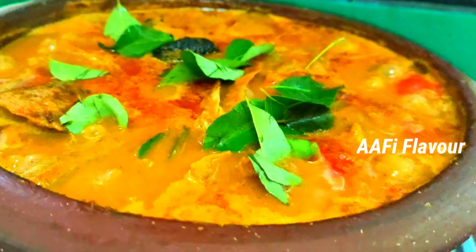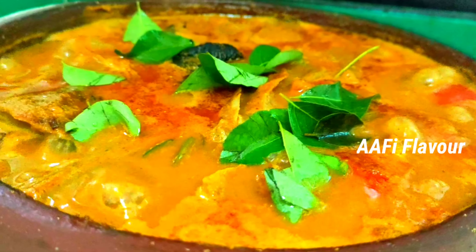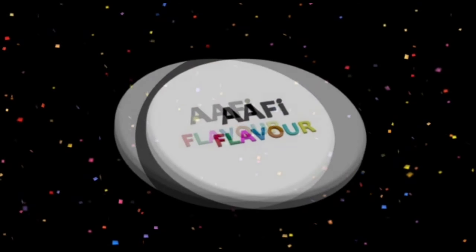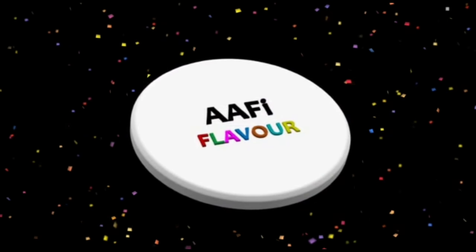Hello Friends! Welcome back to my YouTube channel, Afi Flavor. I love you too. If you want to cook for kids, how are we going to cook for kids? Let's go to the video.